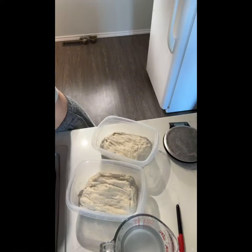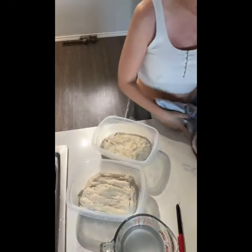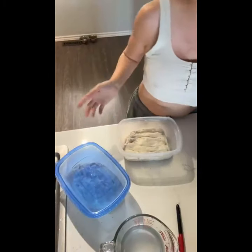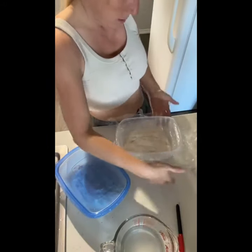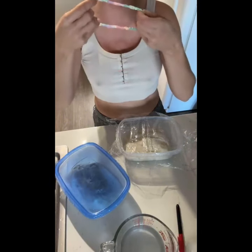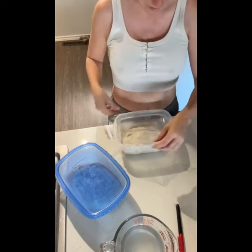I'll rinse my hands and then cover the containers. I broke the lid to one of them, so I use plastic wrap and an elastic to seal it. My stepdaughter made me this elastic — it was supposed to be a necklace but it was really strangling me. Then I started sourdough and was super excited because now I get to use it every day and it reminds me of her.